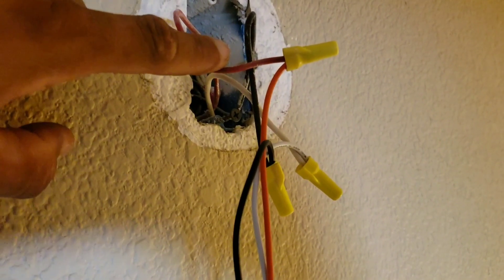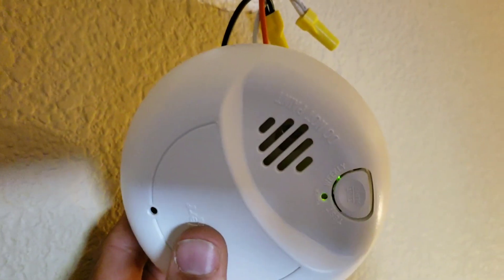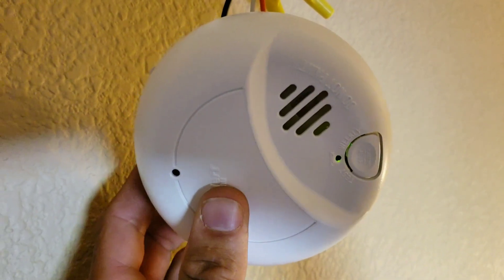Now I'm going to remove my interconnected wire and you'll see that this smoke detector will act independently of the smoke detector downstairs.